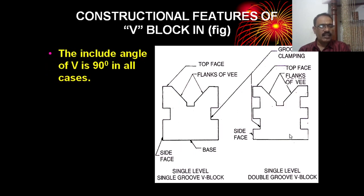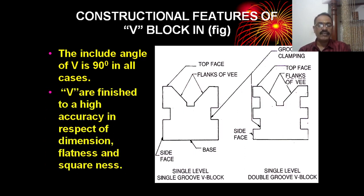This is the single level V-block clamping level. The included angle of the V-groove in all V-blocks is 90 degrees. The V-block is finished to high accuracy in respect of dimension, flatness, and squareness.